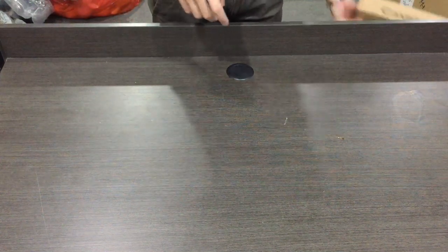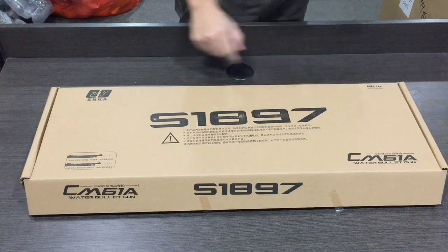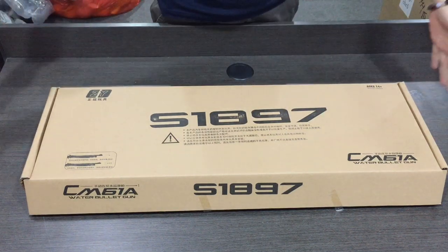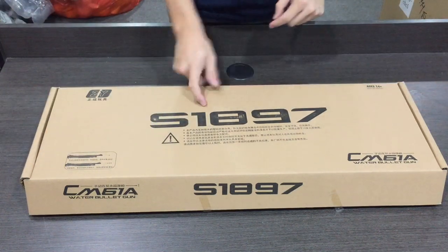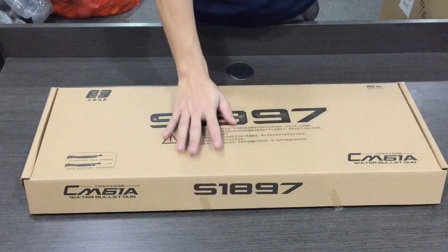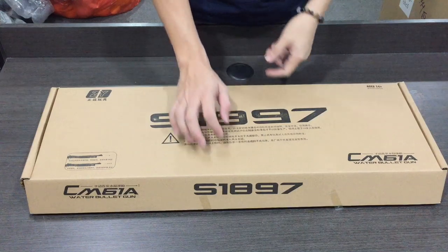So ini model ni - ZY S1897. Kalau yang sebelum ni kita pernah unbox, kotak dia lebih panjang kerana dia dah siap pasang. Ini anda kena pasang sendiri. Jadi benda sebiji sama. Bezanya cuma anda kena pasang sendiri, dengan yang sebelum ni dia dah siap pasangkan.